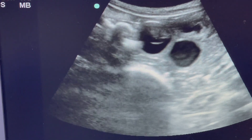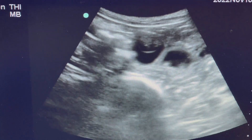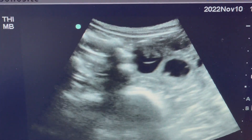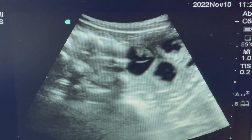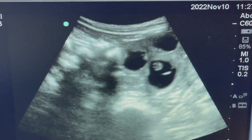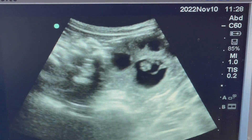Does this one have Doppler on it? Can you put color? Let's see if I can find it again. There we go. Tiny little heartbeat up there. And then for that one, let's see what we can see. There's a heartbeat too. Can you see that on that littler one?